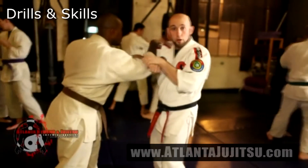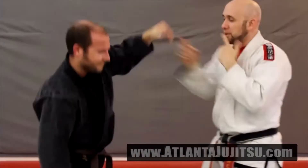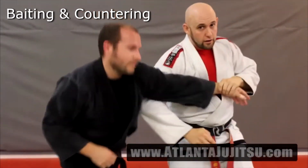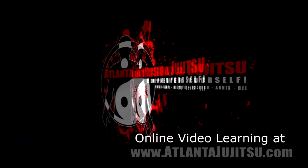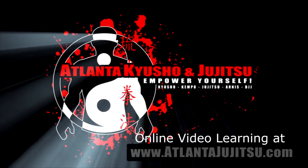Online learning is no substitute for in-class, teacher-to-student learning, but this is a great way to learn new techniques, expand your skill set, and enhance what you already know. Log on to AtlantaJiuJitsu.com and get started today.